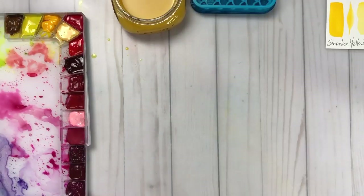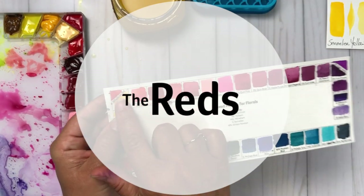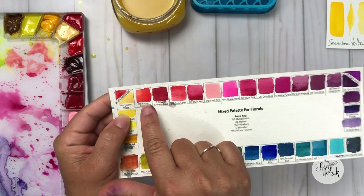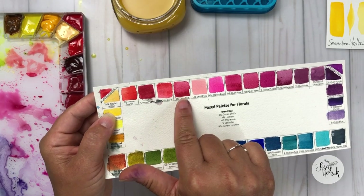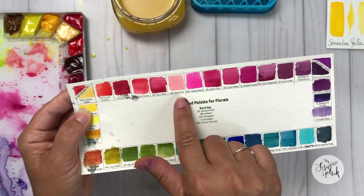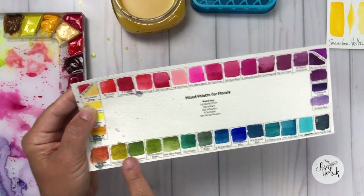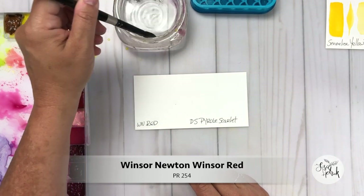So let's dive into the reds. Here is my swatch and you can see that I have my reds in my palette in the upper left-hand corner. I have five reds on my palette that start to skew over into pinks.